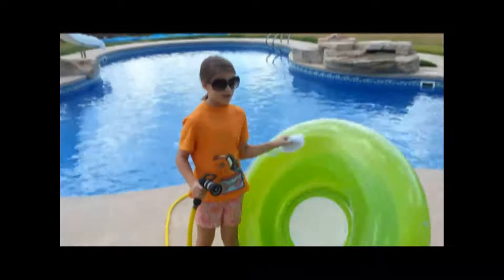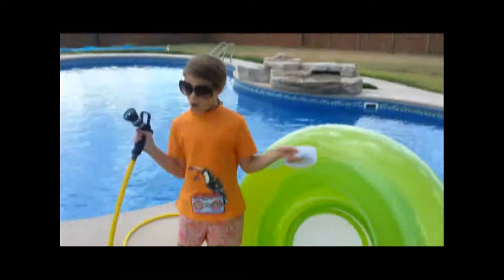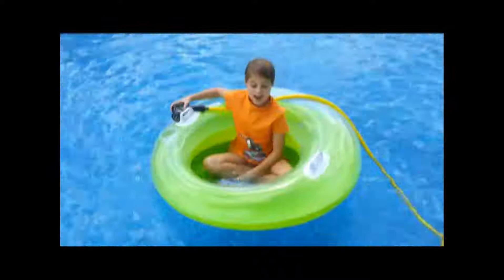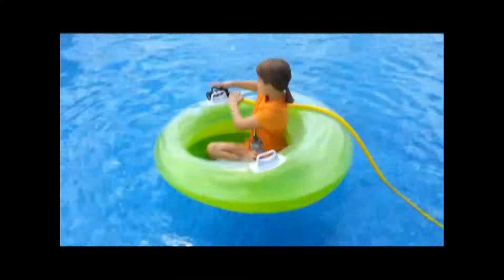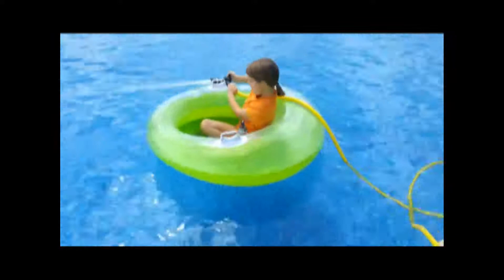So we're going to do another water propulsion experiment. This raft is like the bottle from the other experiment, and this hose is going to be like the straws. Ready? Let's do it. I'm in the water. I'm ready to start my water propulsion experiment. I have the hose on the raft and I turn it on and I'll spin. Let's do it in the water.